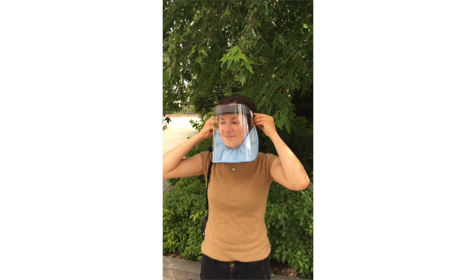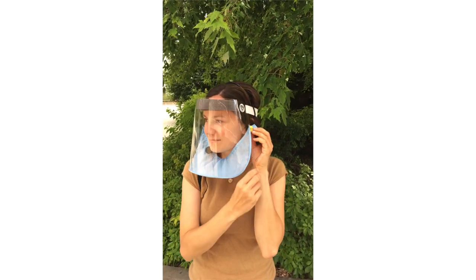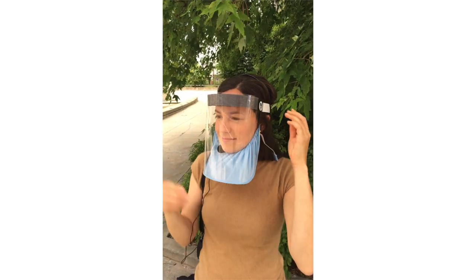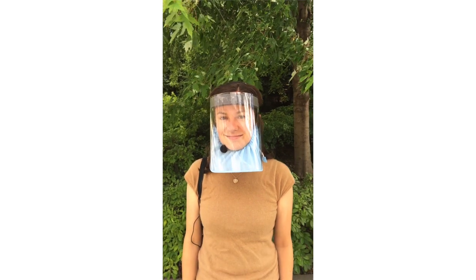You can pair the Badger Shield Plus with a microphone of your choice for instructional use or however you see fit. We like the boom mic and lapel mic for options, and we recommend sourcing those from the supplier of your choice.